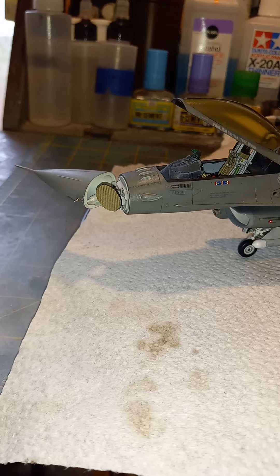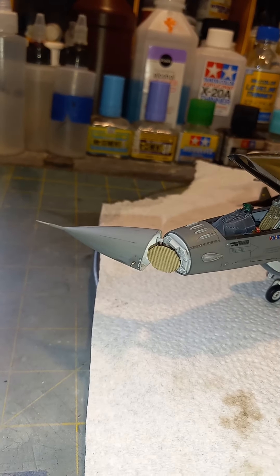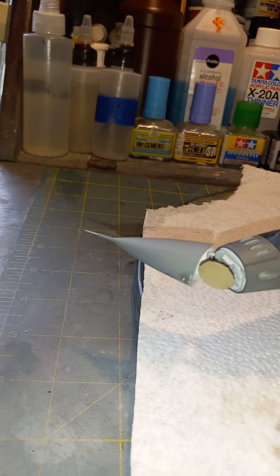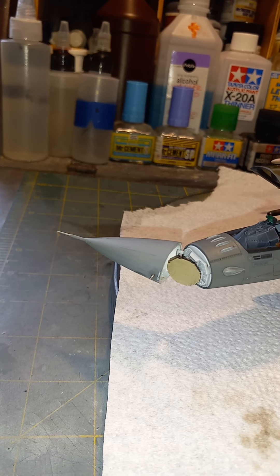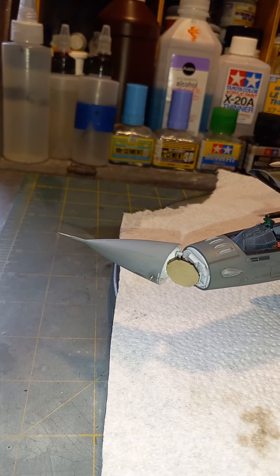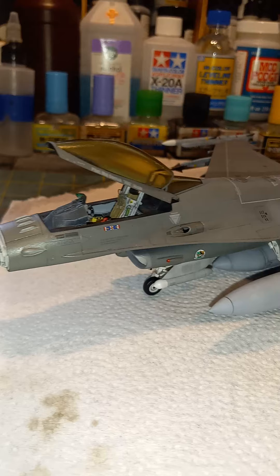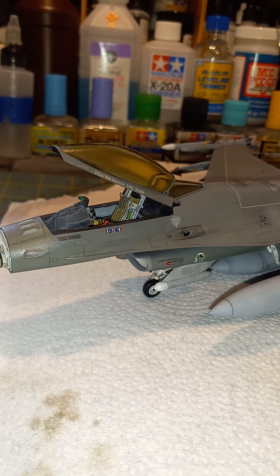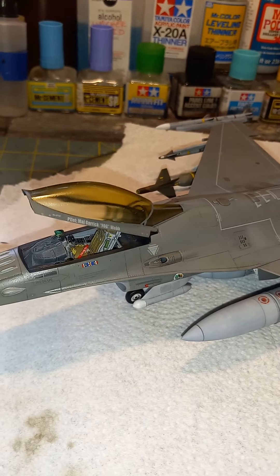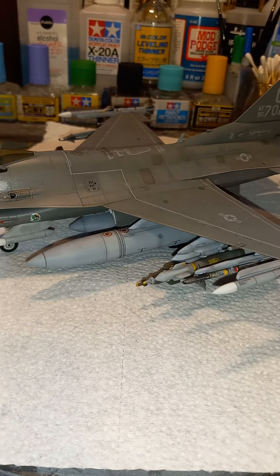I did a couple of aftermarket additions. I used the Master AOA probes, and I was going to do the probe on the front but it didn't fit, so I used the kit one. I also used the Eduard ejection seat, which turned out pretty cool.